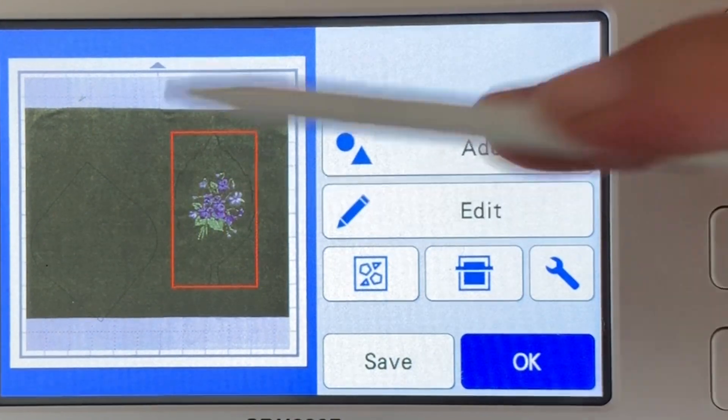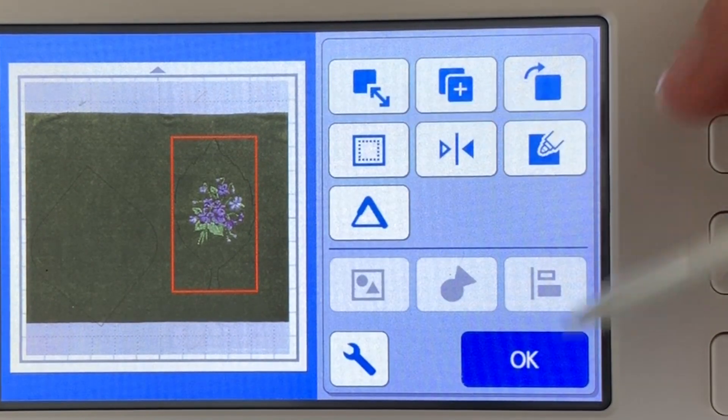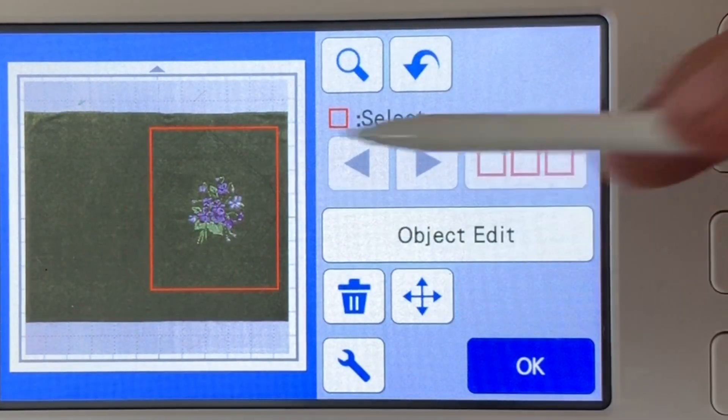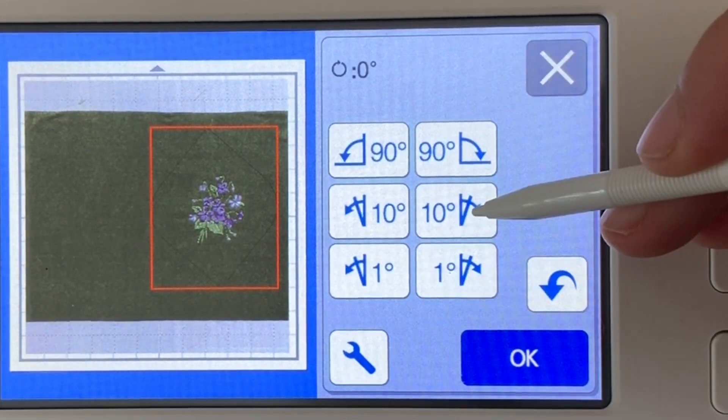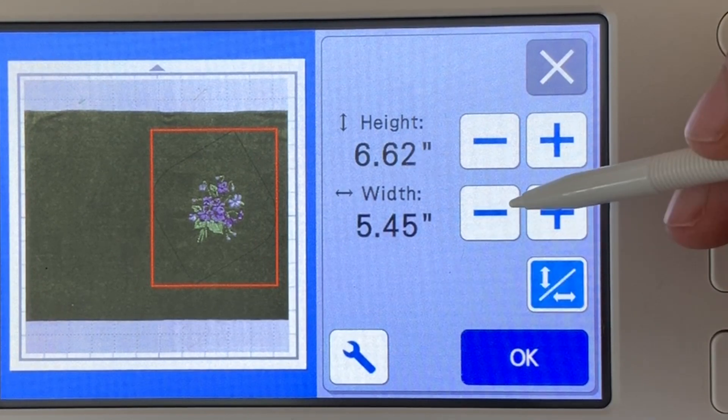Now as I'm putting these both on, I see that the actual leaf I just don't like as much. So I'm going to go in — actually I passed it there — I'm going to go ahead and delete that. We can always delete things we decide we don't want.